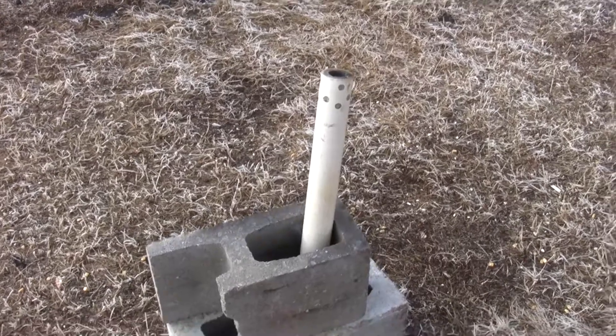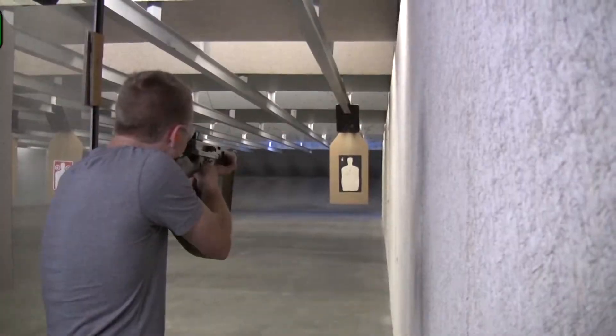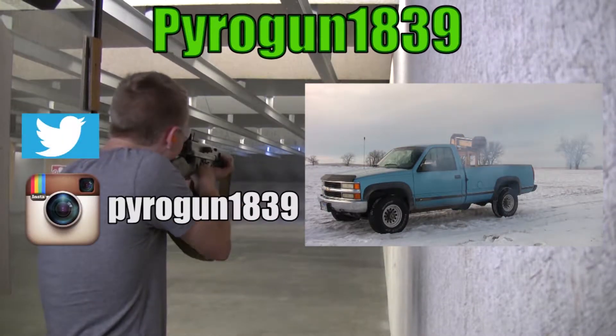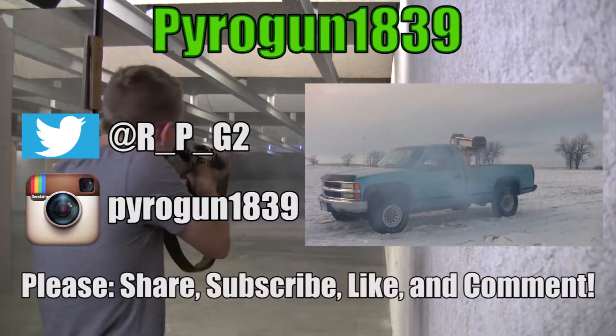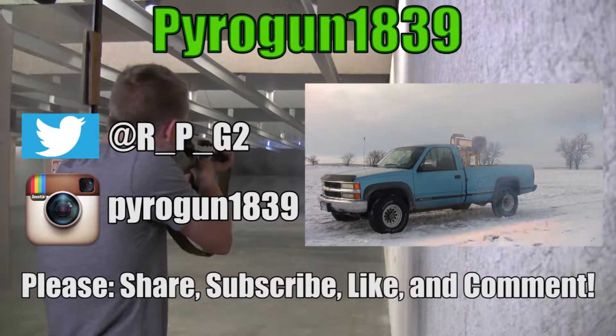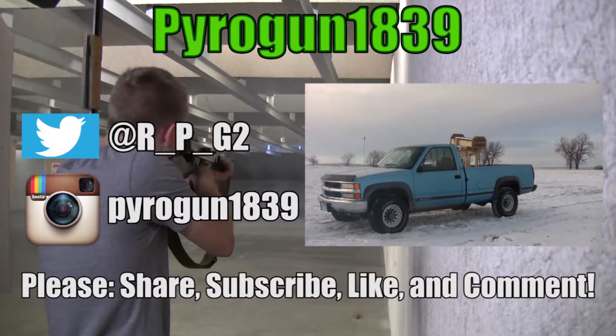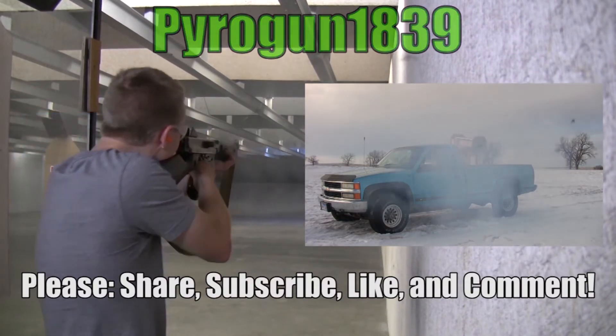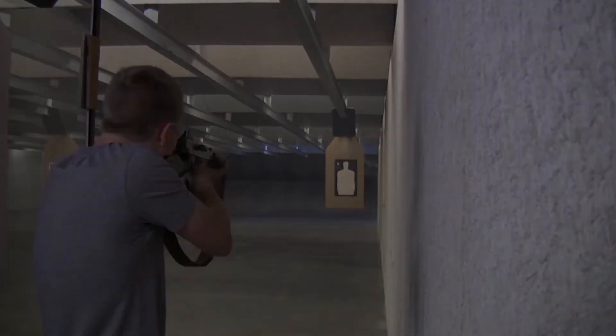Thanks for watching guys! I'll see you guys!